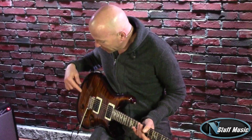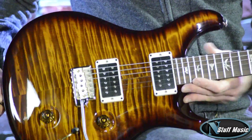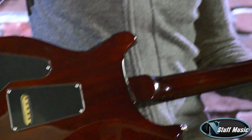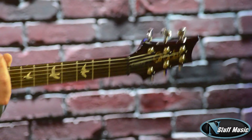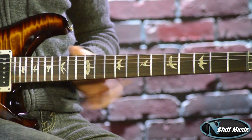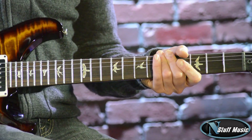This finish is called black gold, with a beautiful flame top. The back of the guitar is made of mahogany, as is the neck. We have Paul's phase three low-mass locking tuners. It's a pattern neck shape, rosewood fingerboard, 22 frets, medium jumbo frets, and a 10-inch radius.